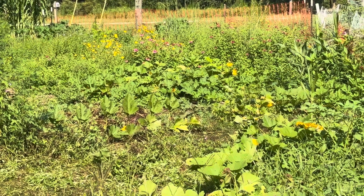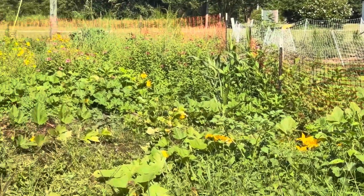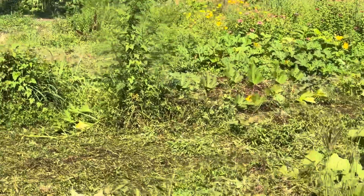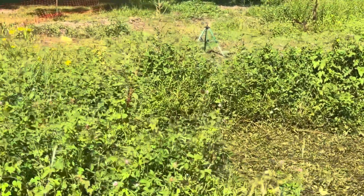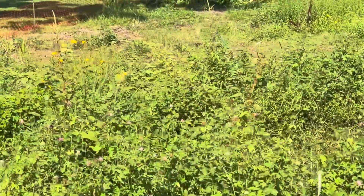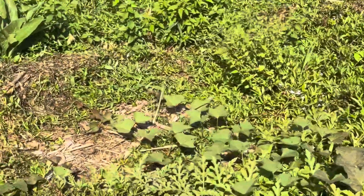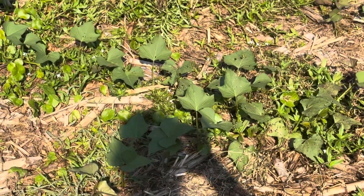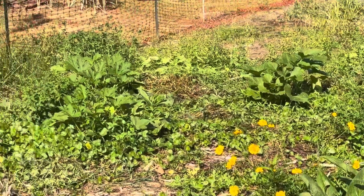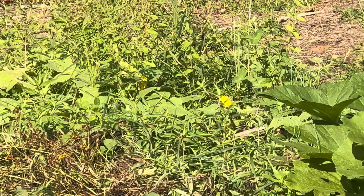I just wanted to give you guys a little bird's eye view of how my garden's growing. What may look like weeds to some of you is actually pollinator habitat — native species to southeast Louisiana intermingled with things like sweet potato, squash, and cucumbers.